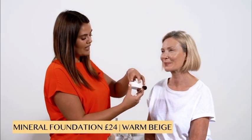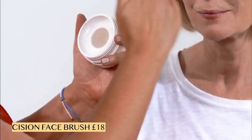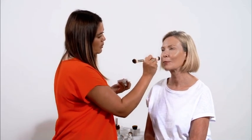Now I'm going to apply a little bit of the mineral foundation using the precision face brush — the slightly flatter end, just for a little bit more detail. Because I've already done the Beauty Booster, I don't want too much foundation; I just want to pop it in certain areas using little circular motions. I also take that under the eyes just to set any of the Illuma. The combination of the Beauty Booster and the mineral foundation is like the ultimate combo — it feels so nice and looks gorgeous.